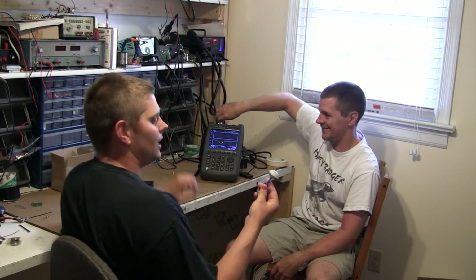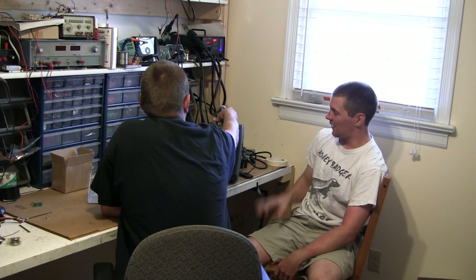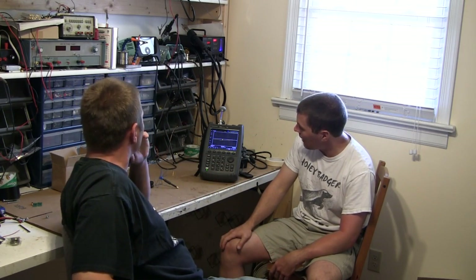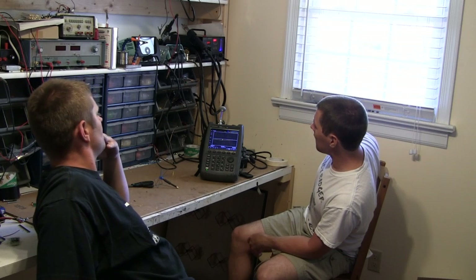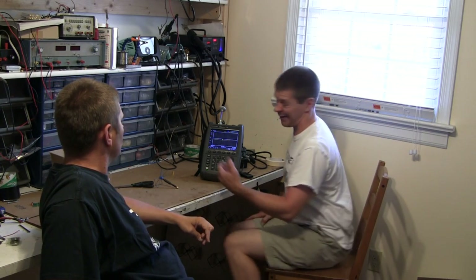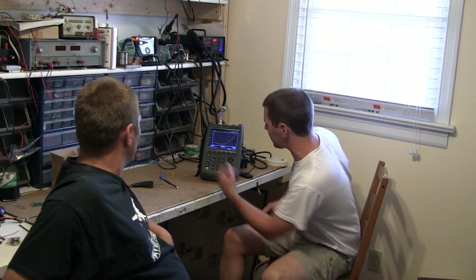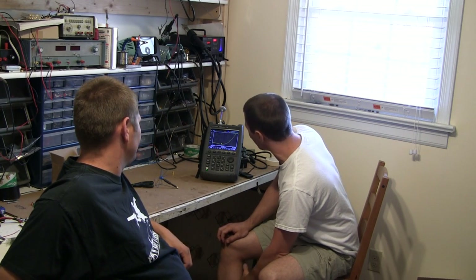We're going to put it on the VNA before we open it up. They did get it right — it is actually an SMA connector. Let's put this on. This is showing 2,200 to 2,600 megahertz. It's minus 8.8 dB — not terrible, but not good. SWR is what most people know. That's 2.1 VSWR right off the gate, and that's at the low point. Finding the minimum — it's at 2,352 megahertz at 2.2 SWR.